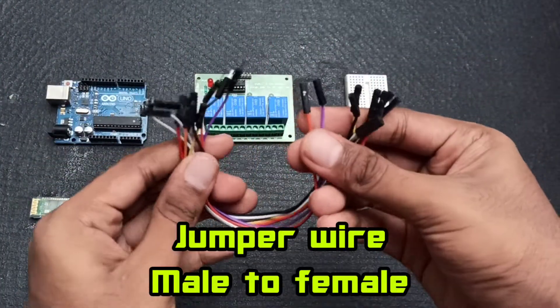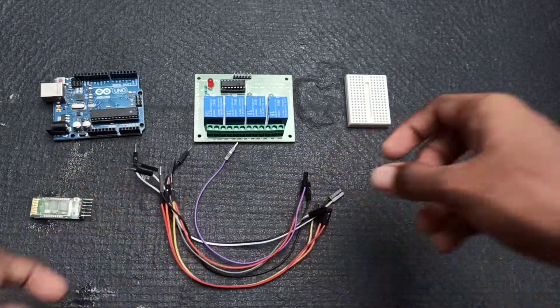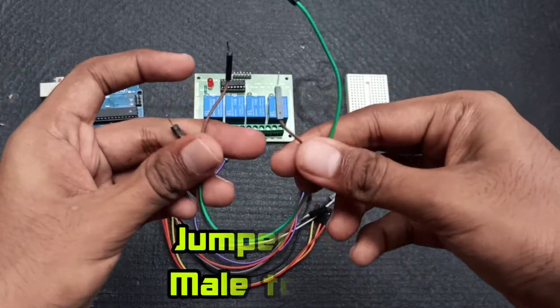Now, we have male-female jumper wires. Next, we have male-male jumper wires.